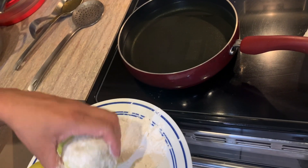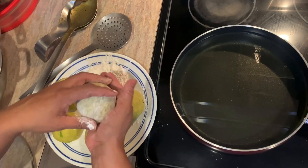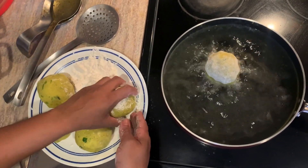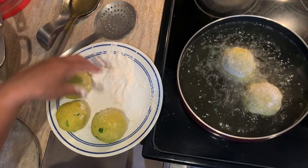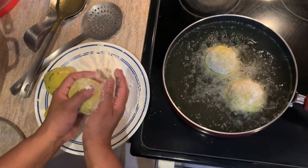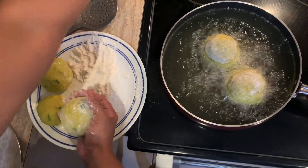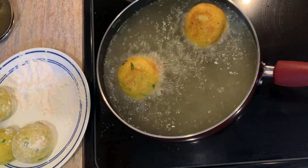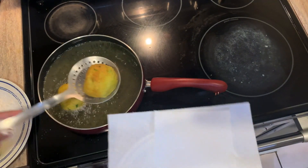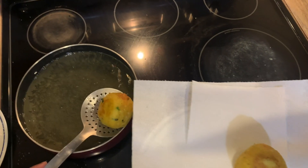Now the oil is already hot — we're going to lightly flour our egg ball and ease it into the hot oil. We repeat this process, lightly flouring and adding to the oil. This only takes just a few minutes. After about two minutes we flip it, keeping it rolling. As soon as we get that nice light brown color we remove it — remember, everything has been cooked already so we're basically just getting a nice bark on this.